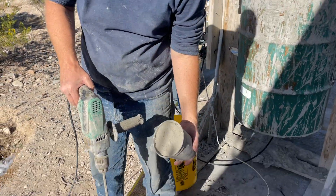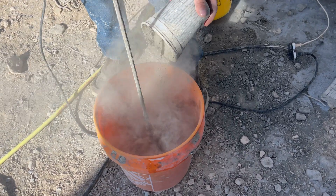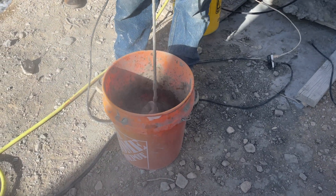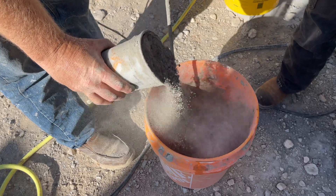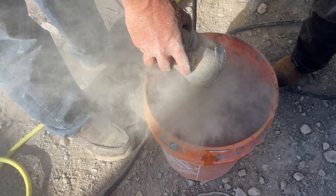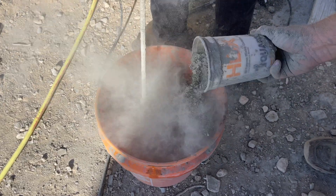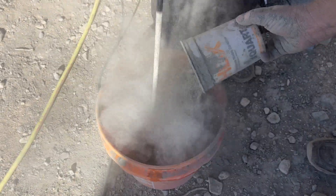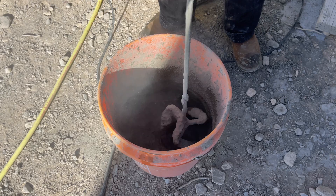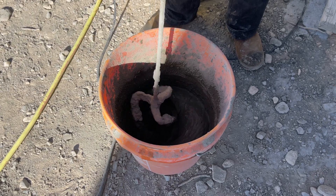We make our slurry first by adding our Portland cement to the water. For production purposes, Daniel normally mixes AirCrete in a 55-gallon drum, but for today's demonstration, all we needed was a five-gallon bucket. One really unique aspect to Daniel's approach is that he does not use any sand in his AirCrete formula, which reduces the strength somewhat but greatly maximizes the R-value or insulation value.